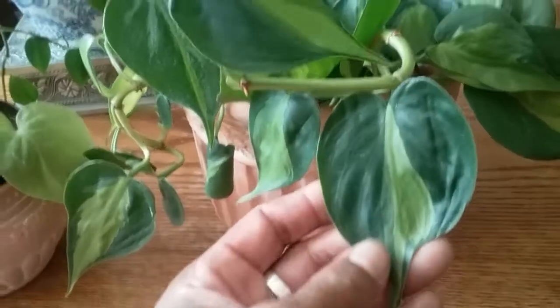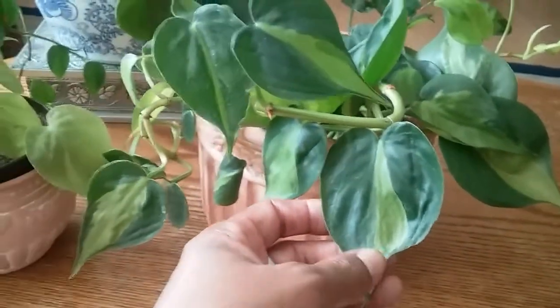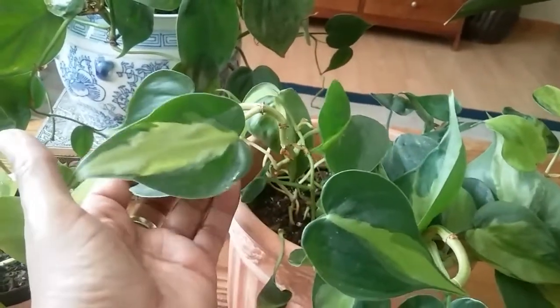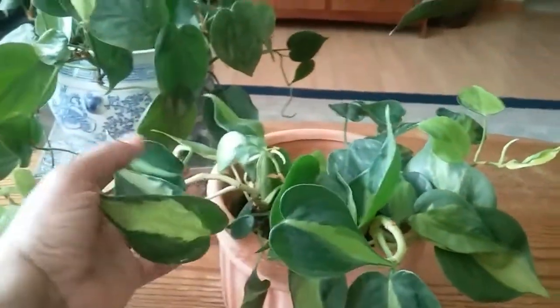This one over here is my favorite — this is called philodendron Brazil. I just love the patterns on the leaves; it looks like they've been painted on. This one is also from a cutting, and when I got it there were only about three leaves on this plant, and as you can see it's doing really well.